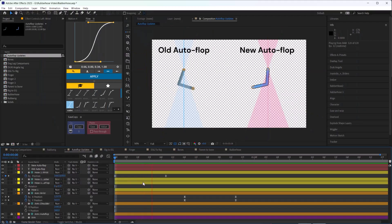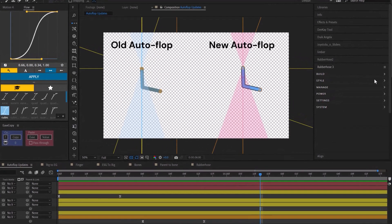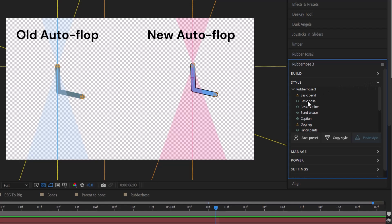Next is Autoflop. There have been updates and improvements to the way it works. It works pretty much the same, but now it can mimic a sort of foreshortening effect when the limb is bent across the body — when it crosses from one side to the other, it creates this foreshortening effect. Here is a comparison of the old Autoflop versus the new. There are now also two types of presets: style presets, which change the look of your limb, and bend presets.